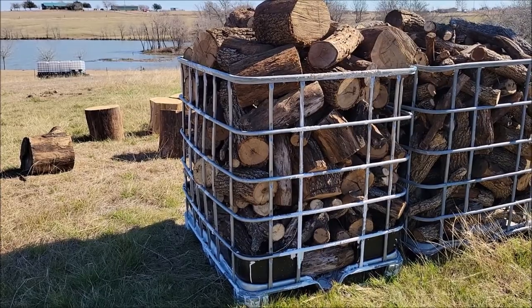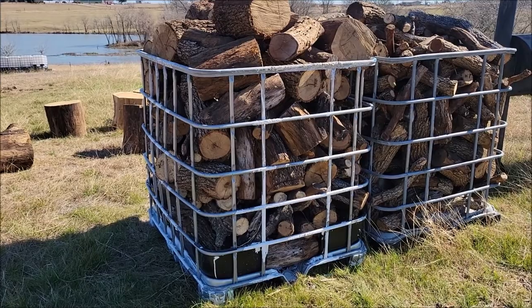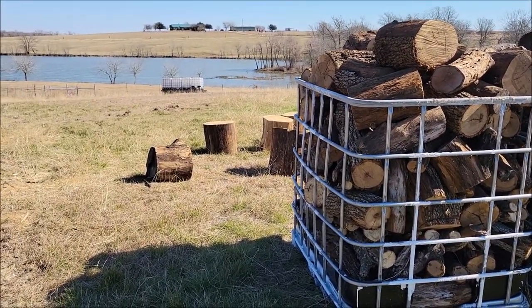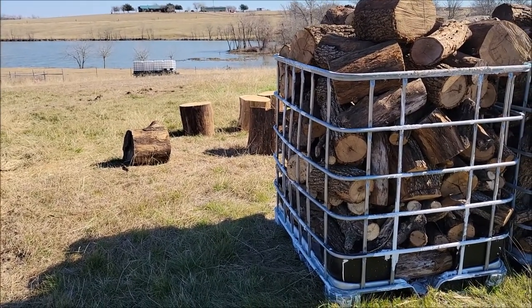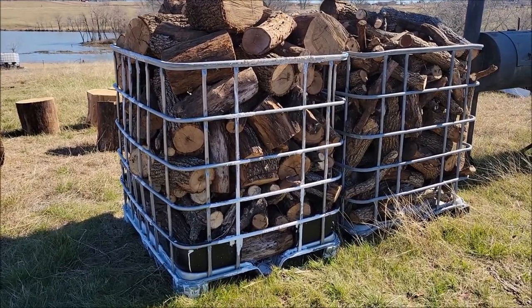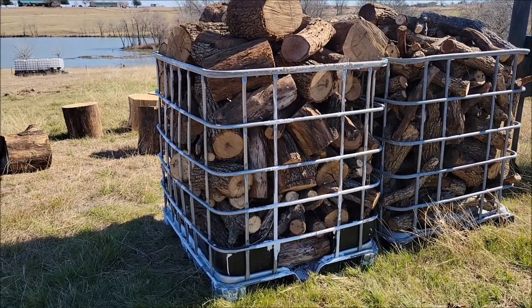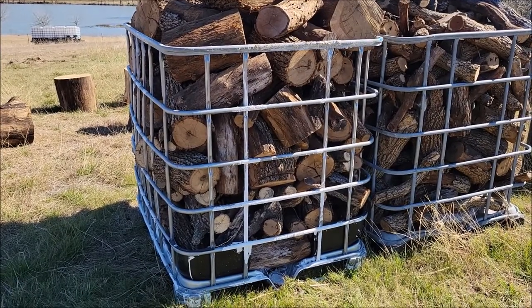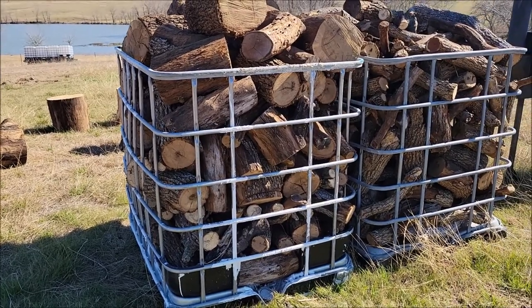We used to have a firewood holder that was made from metal — it was kind of light metal — and it ended up rusting out. But we also had some of these water totes; you can see in the background there, that's a water trailer we have. If we have a tank inside one of those metal cages that goes bad or cracks, we'll take the tank out and just have the metal cage left on the pallet. These things work great to hold firewood. We just throw all of our firewood in here, and as we cut it we fill one of these up. If we need another we just bring another one in, but two usually does more than enough.